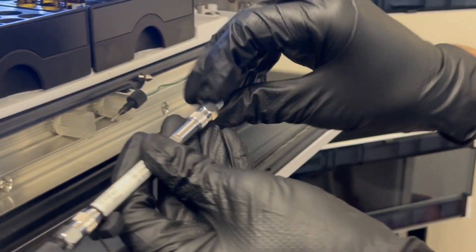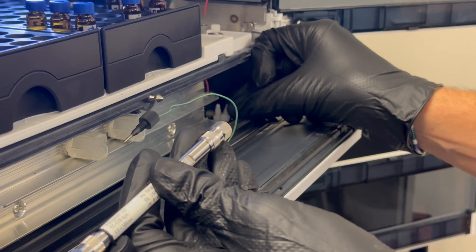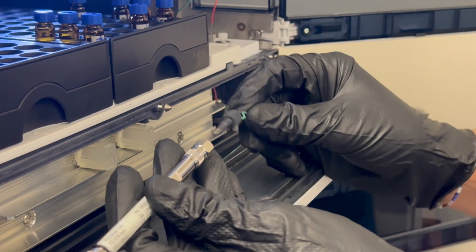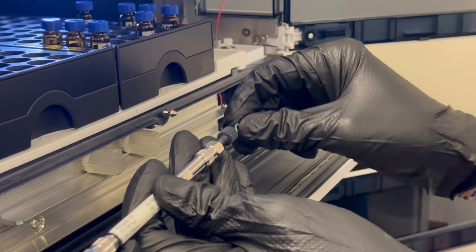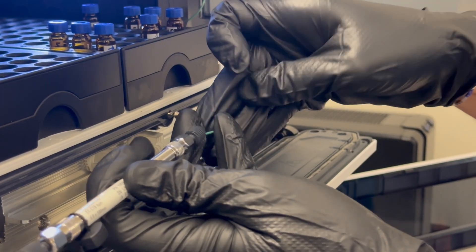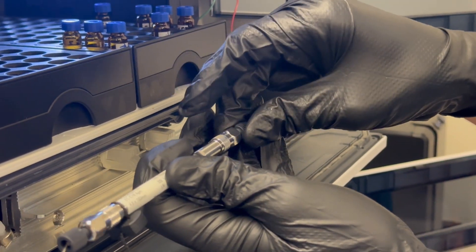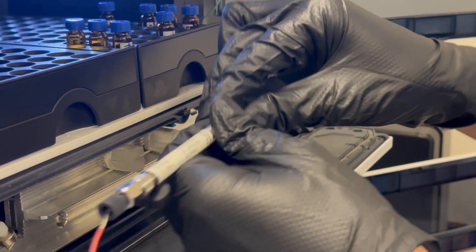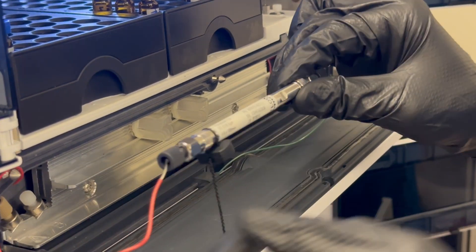We can undo our PEEK fitting that caps our outlet, and same process — reveal as much of that as you need, fully seated inside of the column. Then, while applying pressure, screw in this PEEK connector — and again, finger tight.